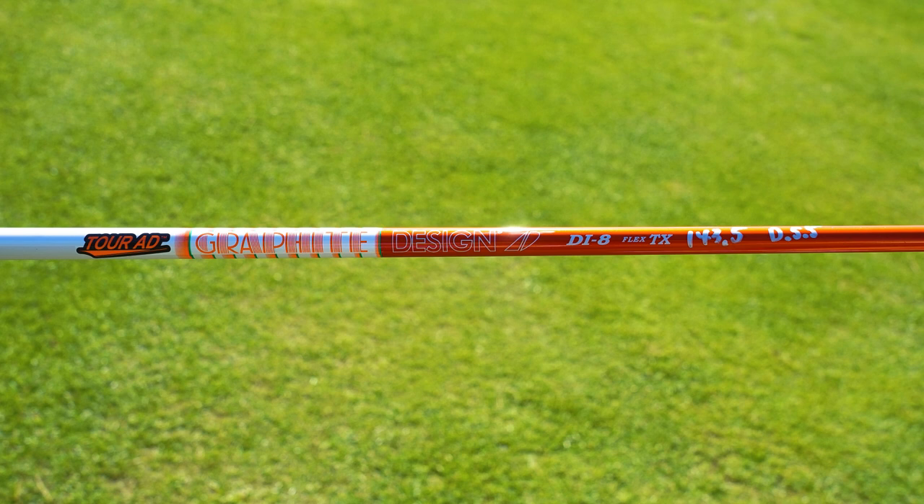Hideki Matsuyama is using the Srixon ZX5 at 9.5 degrees of loft, set to flat, with a Graphite Design Tour AD shaft. This is a similar shaft to what we see Jordan Spieth using — that iconic orange with the bands wrapped around it.